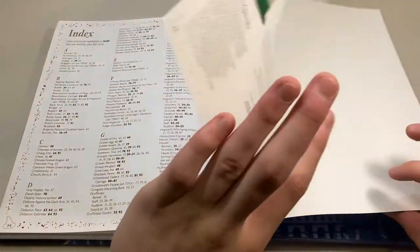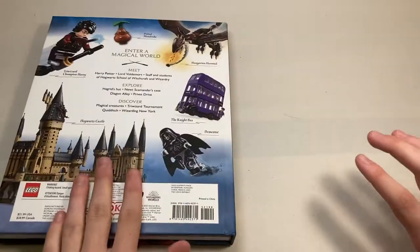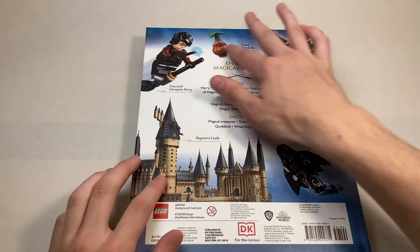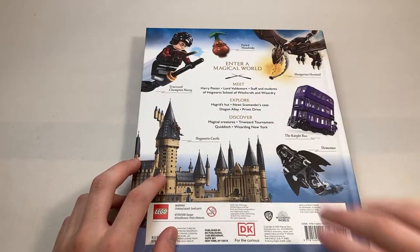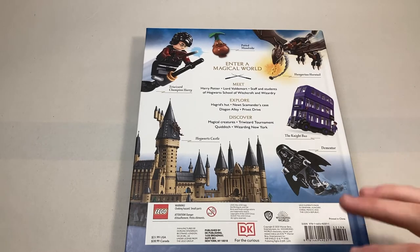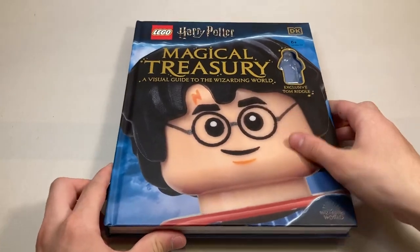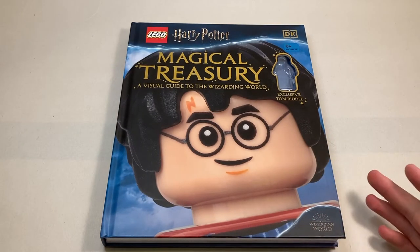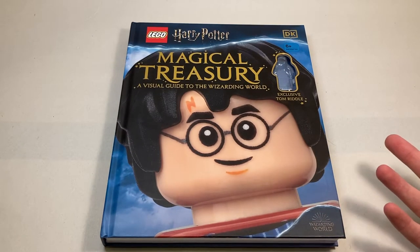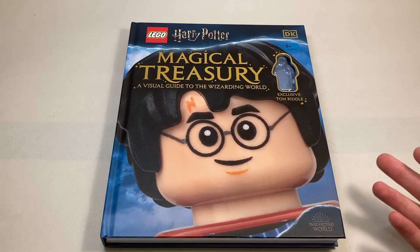Moving on, we'll just get an index here, and that sums it up for the book. There's a nice picture in the back, and on the back there's just some general pictures with some little information about what you can find inside. Overall, I love this book — it's great for information, great to look up stuff about Harry Potter. It's got some really nice visuals and really cool facts. There were just a couple of inaccuracies, and probably a couple more that I missed, but there's always that kind of problem with these books and I don't hold it against them.